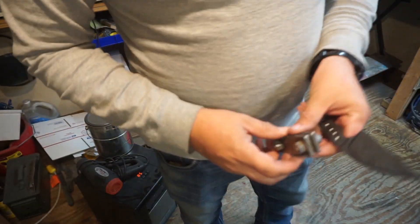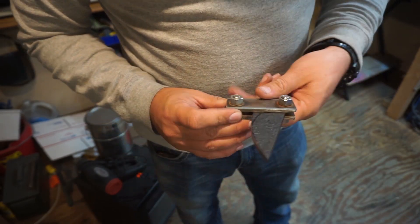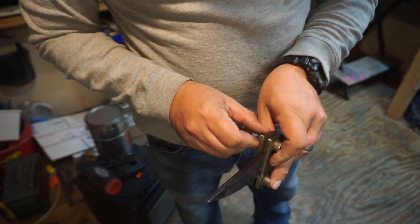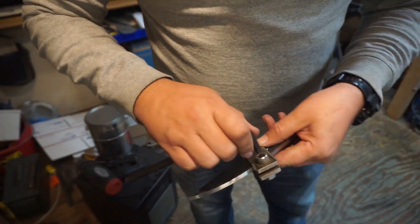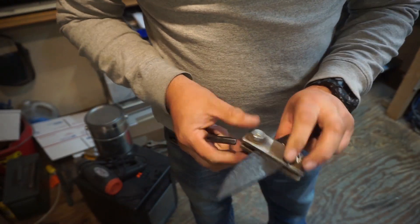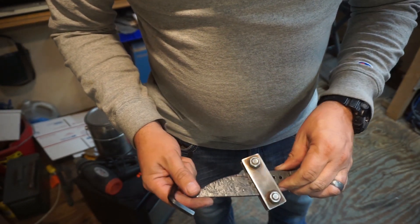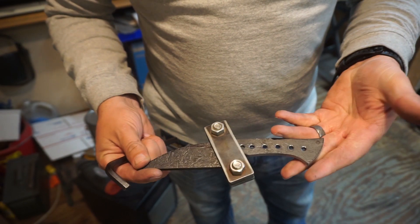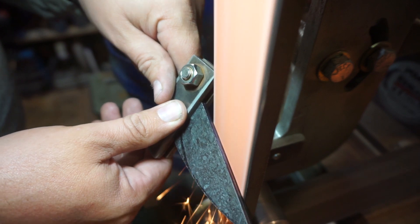We go ahead and put on the plunge line jig. I have a video on making this plunge line jig and I'll leave a link in the description below. It's very easy to make and very helpful if you want to freehand grind your bevels — it makes it a lot easier to control your plunge line.